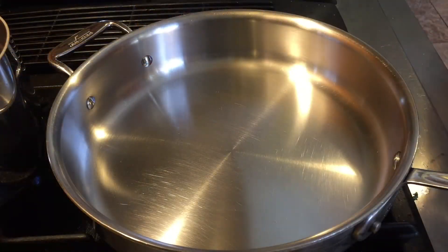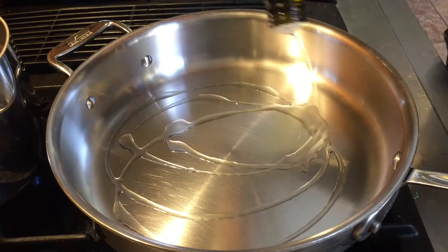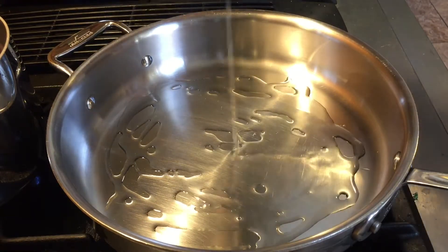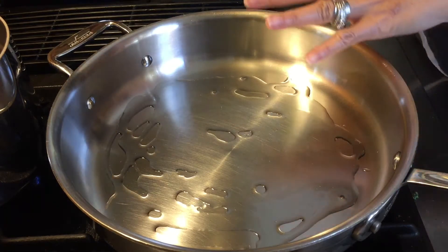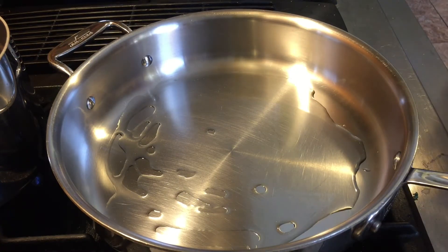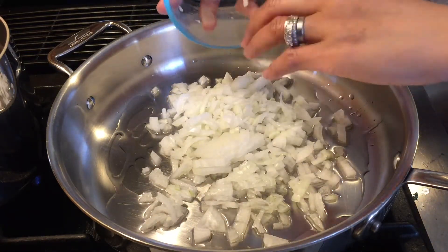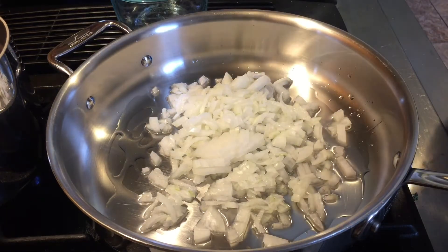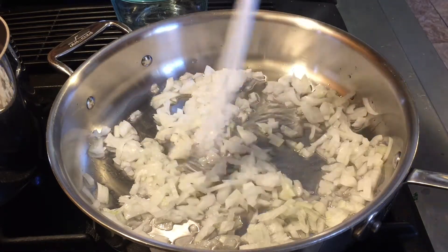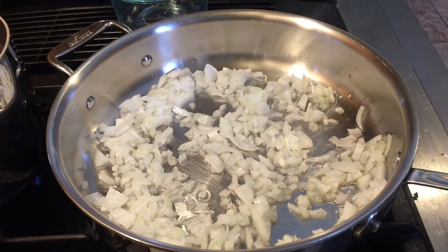In this skillet I'm going to put about 2 to 3 tablespoons of almond oil. You can use any oil you want, but this is all I have. I'm going to let the oil get hot and then add my onions and let them sauté for about three minutes.